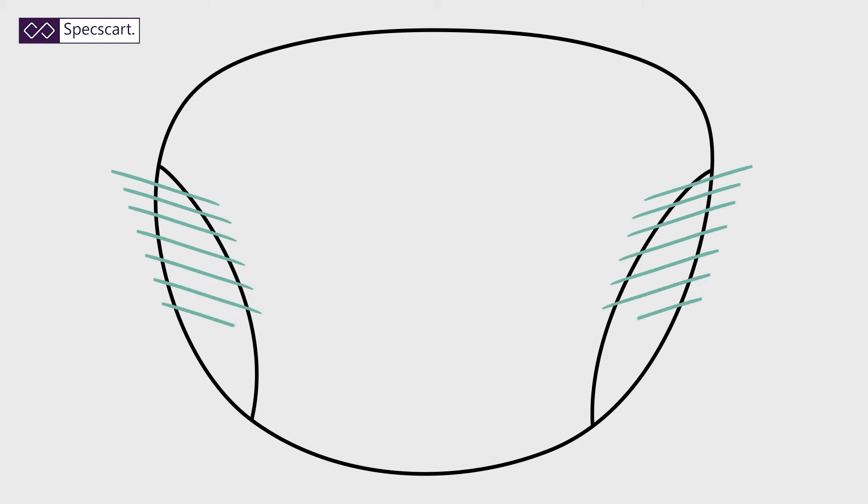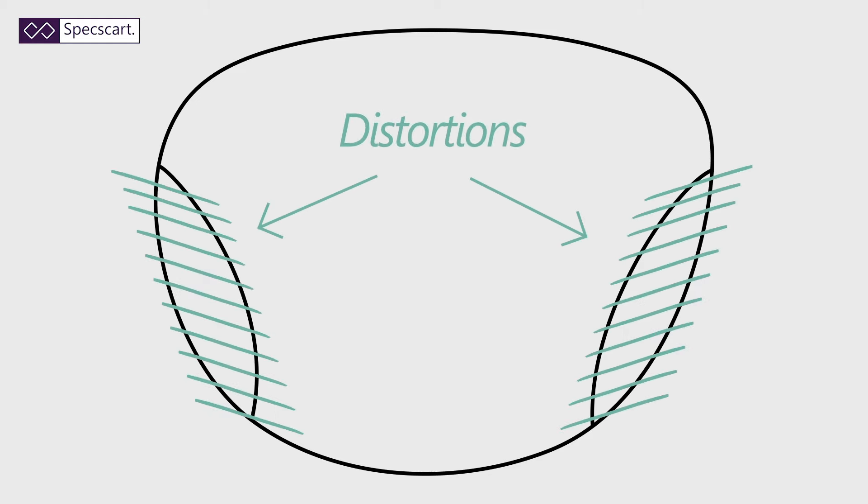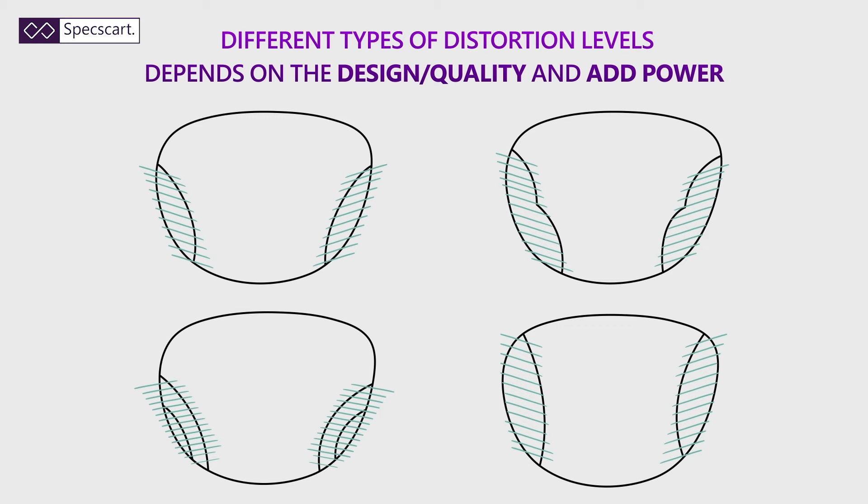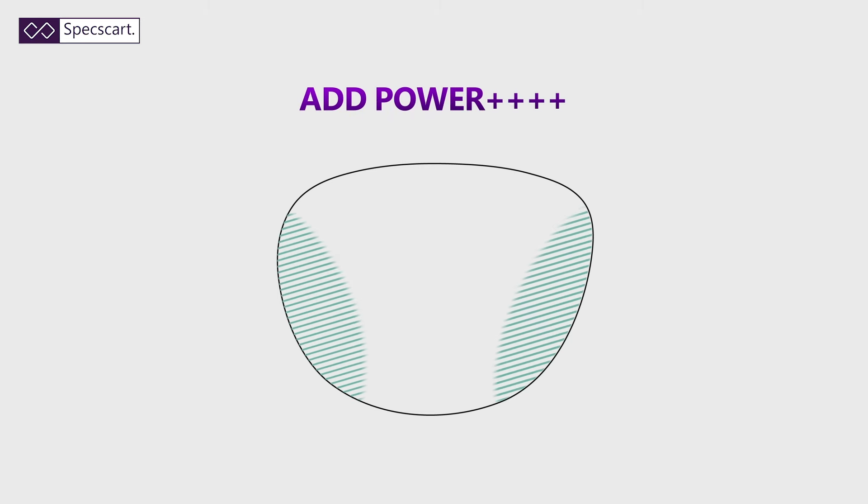Now in order to achieve this seamless design there is a little bit of a compromise. In a varifocal lens you will always have a little bit of distortion on the corners, and we can't help that — because of the laws of physics, when you're trying to combine different curvatures on a lens, those distortion levels on the corners arise. However, with modern varifocals the distortion levels are minimal. These distortion levels usually depend upon the design or the quality of your varifocal, or how much add power you have — so the stronger the add power, the more the distortion.